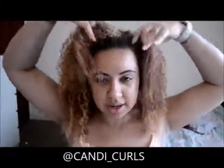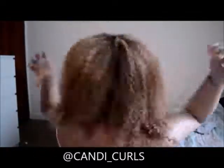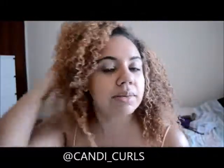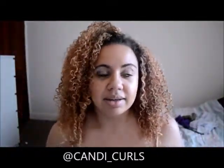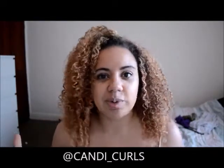My hair is now completely dry. As you can see I still have a lot of volume, which is great, and I still also have really good curl definition. Overall I am really impressed with these products and I will be using them more often. Any product that I can get five or more days out of after wash day is always a win for me.